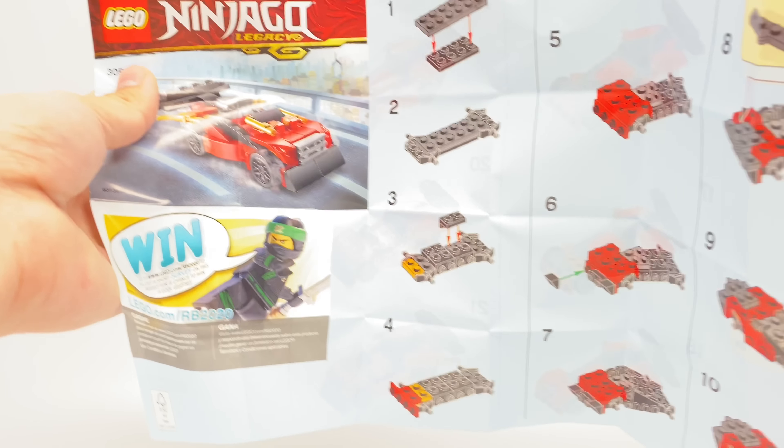As for the instructions, these are pretty simple, and you can only find the instructions for the Kai Fighter online.